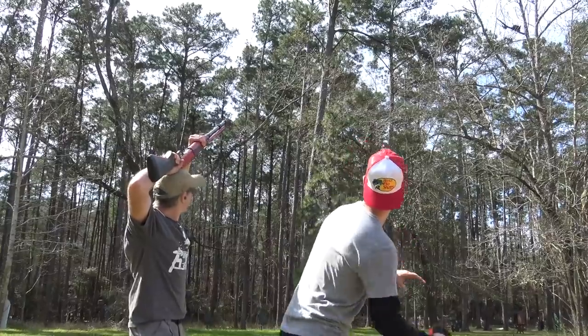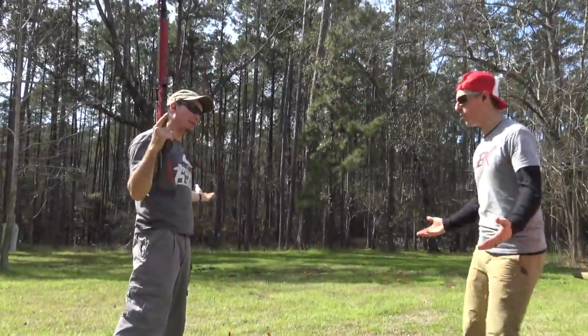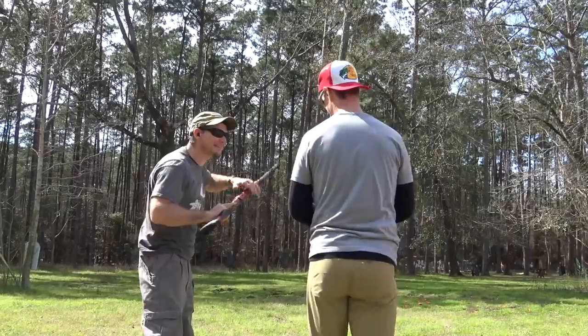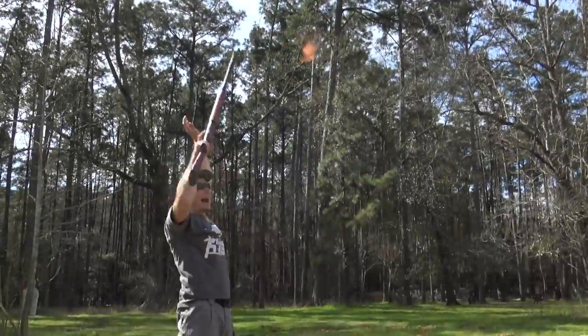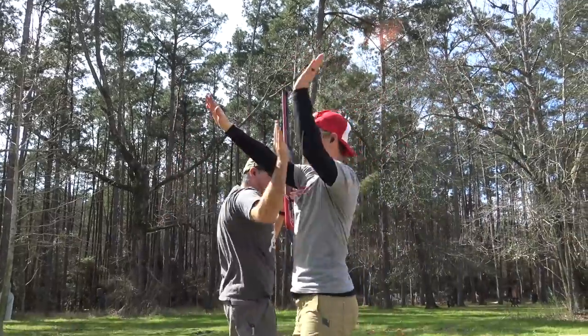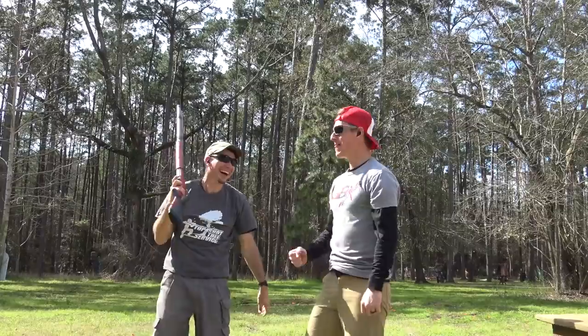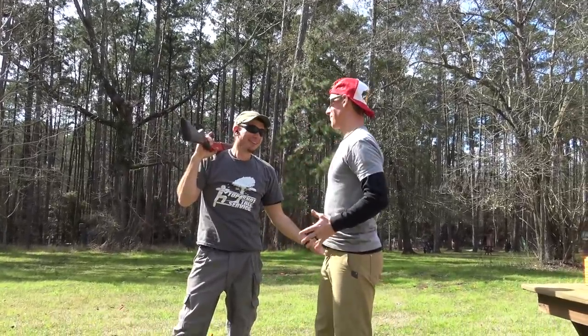Alright. You ready for that? Be ready. Nice. You got one! I got one. Hey, 50%! I gotta remember I've got like an 11-round mag on here. Just go for it. Oh! Two! Yes! I don't know which hand you're going for! That was money on the shooting. We really messed up the high five.